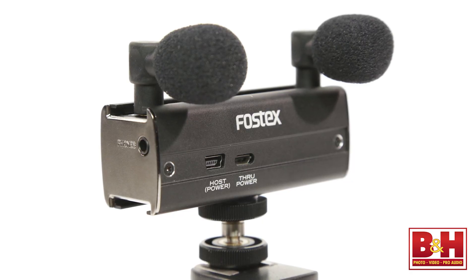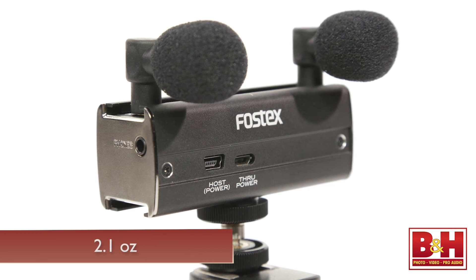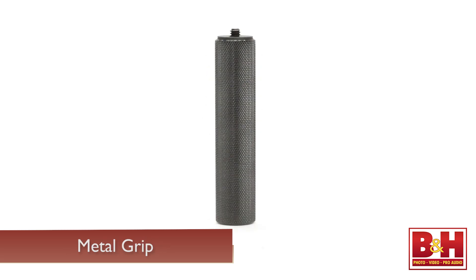The main body of the AR-101 is solidly built but compact and light, weighing only 2.1 ounces. In addition to the main body and the detachable mics, it includes a plastic holder for your phone and a metal grip that screws into the bottom of the holder.